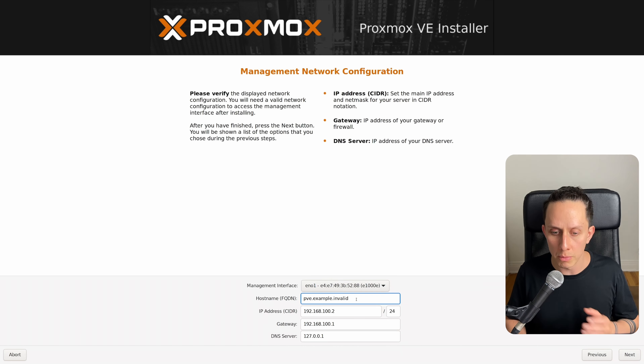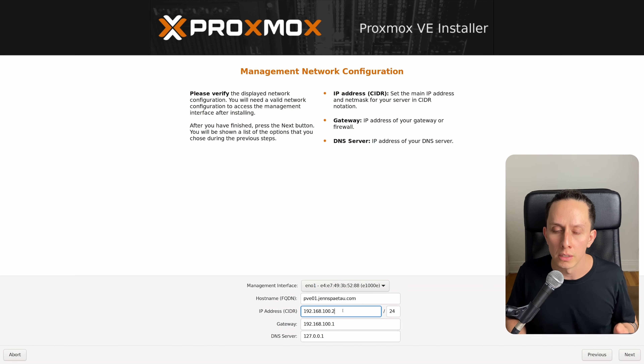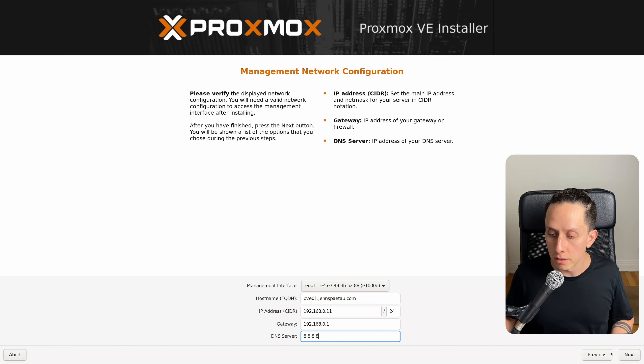This is going to be the fully qualified domain name of your Proxmox environment, so we need to put an actual FQDN. I'm going to name this PVE01. This is your network configuration, so this has to be the subnet you use at home. In my case it's 192.168.0. I'm going to give the host the IP of .11, and the gateway is .1. For DNS, I'm going to put the default Google DNS, which is 8.8.8.8. Then we click on Next.